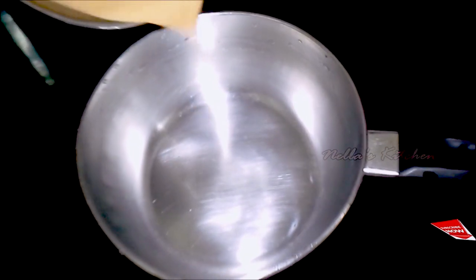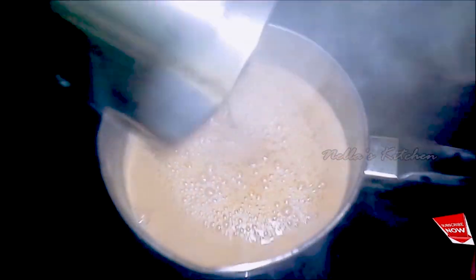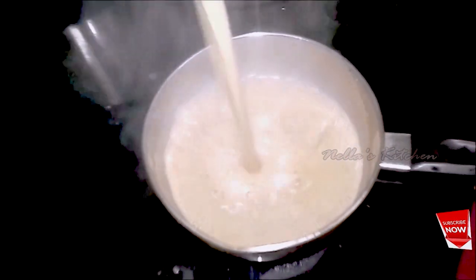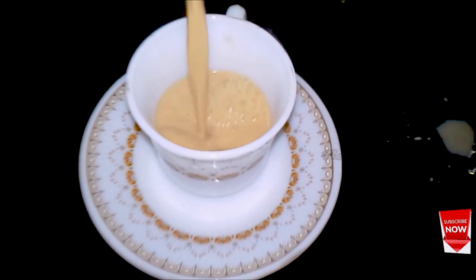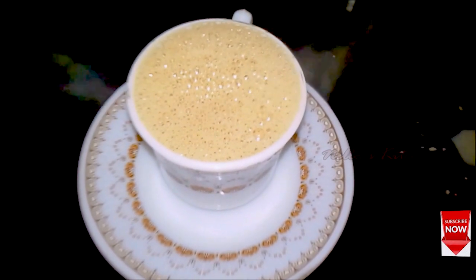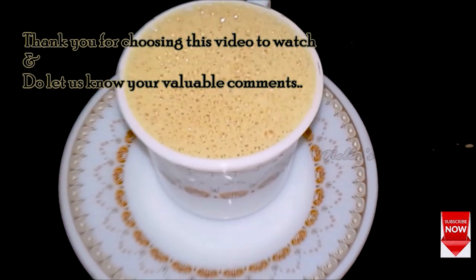We cook the cheese. I am going to mix it in a little bit. If you want to share the masala tea, please try it in the video. Please support my channel.